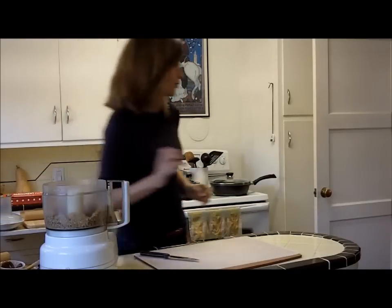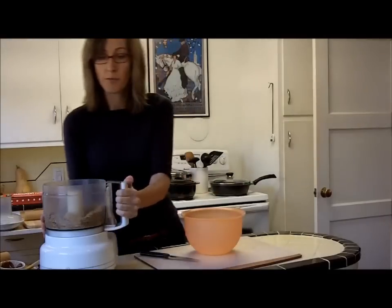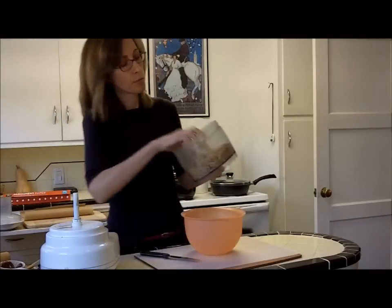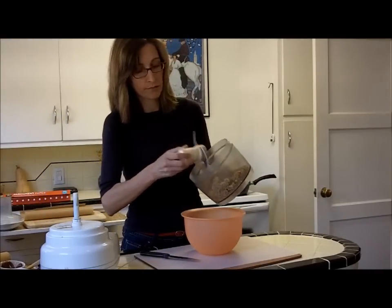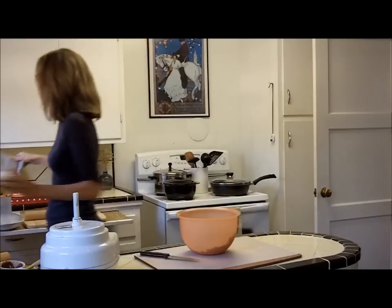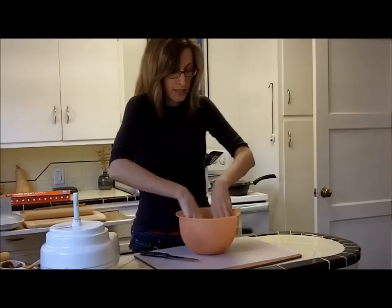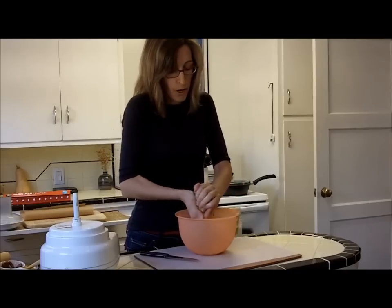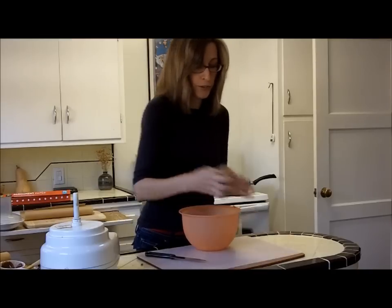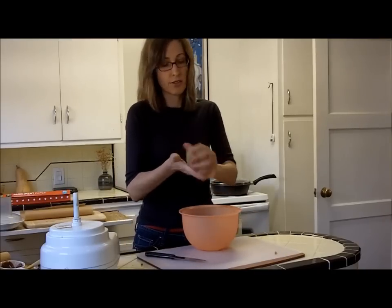So now just take your dough. You might want to put it into a bowl first before you start putting it in the pie pan or rolling it out. Put it into a bowl and just get it into a nice ball. It's nice and doughy.